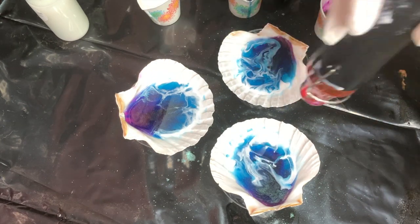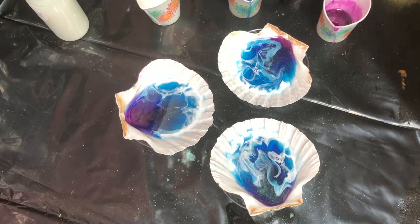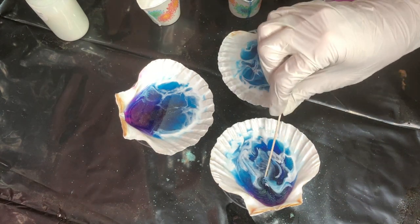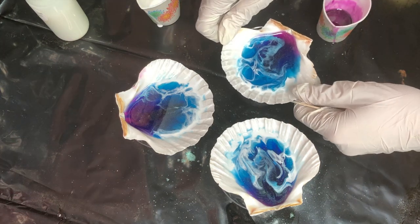I poured out the remaining resin onto my plastic so I can use it as one of my skins in another project later. Then I torched it one more time and let it sit.